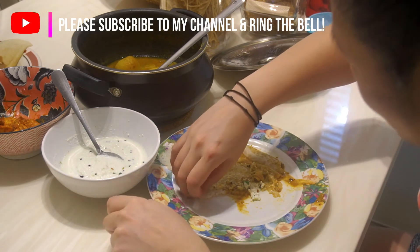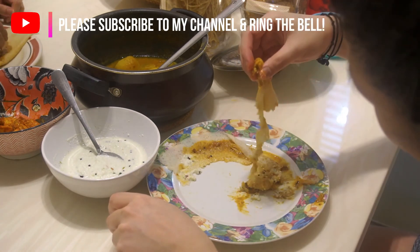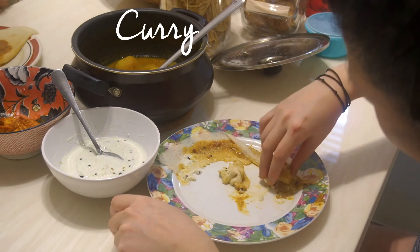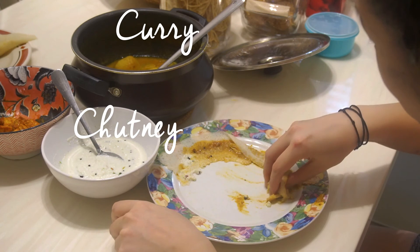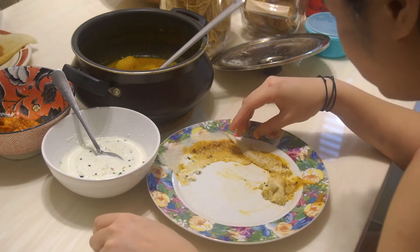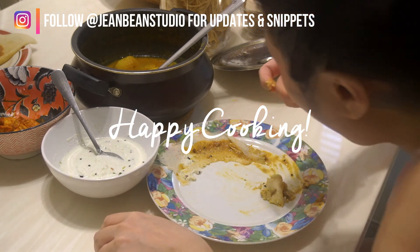The batter can be kept in the fridge for five days, so you can take your time to finish it. Here it is — I'm eating it with fish curry and coconut chutney. So good! It's so easy, isn't it? Try it out yourself. Happy cooking! Please subscribe to my channel and follow me at jindinstudio on Instagram.